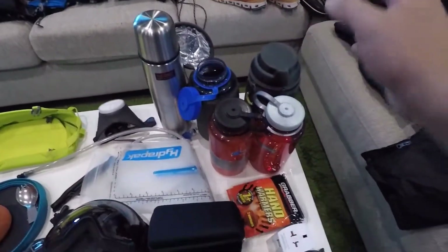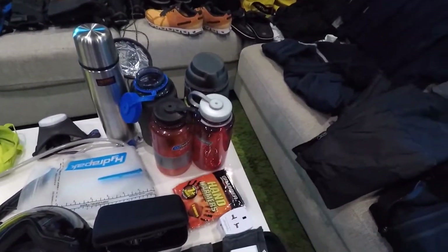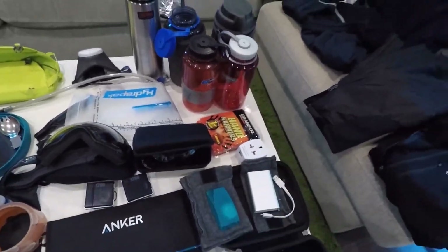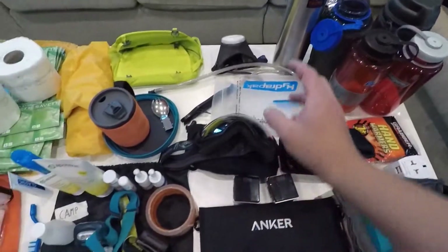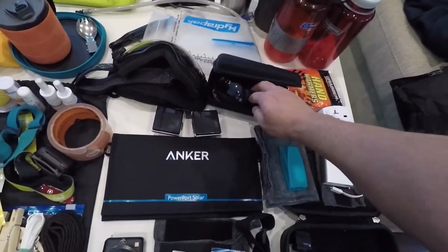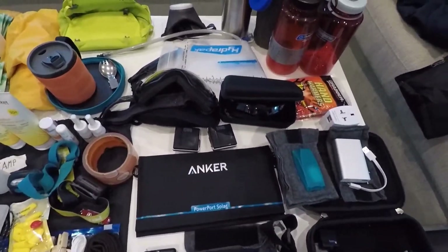My thermos, two water bottles, and two bottles which I can pee in — one I will leave in the base camp, another I will bring higher up on the mountain. Some hand warmers, mainly for the summit day. My normal goggles, sunglasses, and glacier glasses. I've got the batteries for my foot warmers.